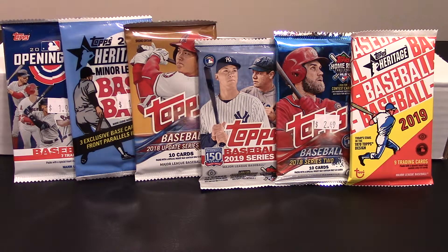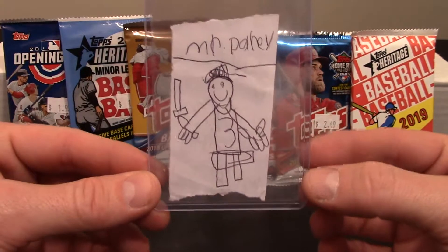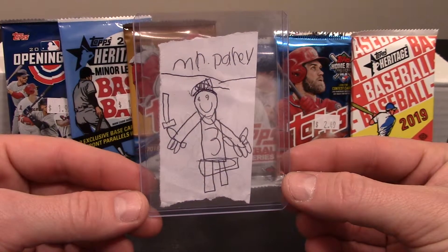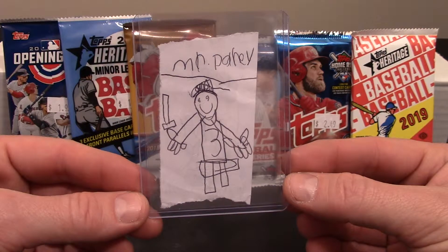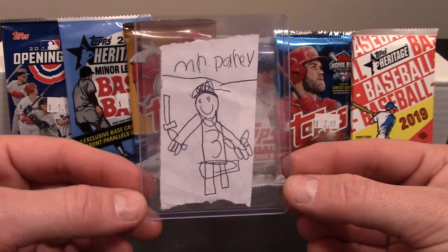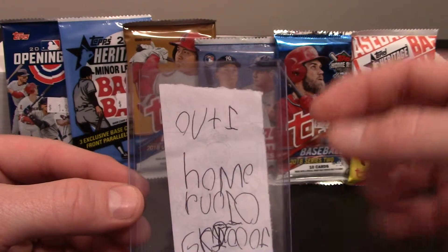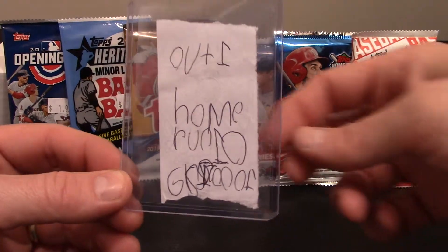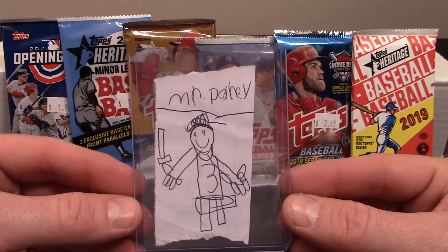Before we get into the packs, I want to show you a very special card that I was given. A lot of you know that my buddy Baseball with Buttermilk and I started our channels about the same time. We've known each other for several years, we go to church together. He's recently got his son into collecting. I actually sent the cards from my poolside pack rip to Bishop — I sent him that entire box as a way to say thank you. Bishop actually made me my own baseball card. This is me, Mr. Danny, and I'm number three. If you flip it over, look at my stats — I only ever made one out, I had 10 home runs, but I also had 1,000 Grand Slams. So I am 100% a legit ball player. Bishop, thank you so much for that.